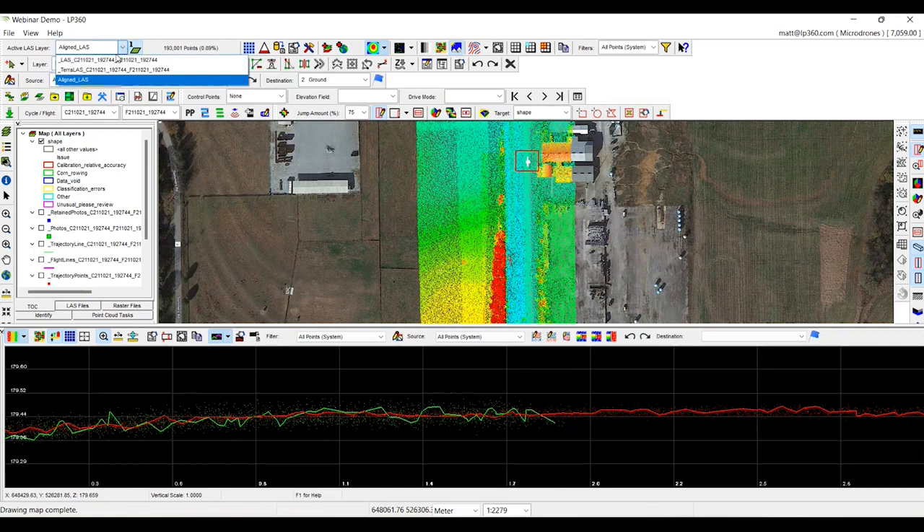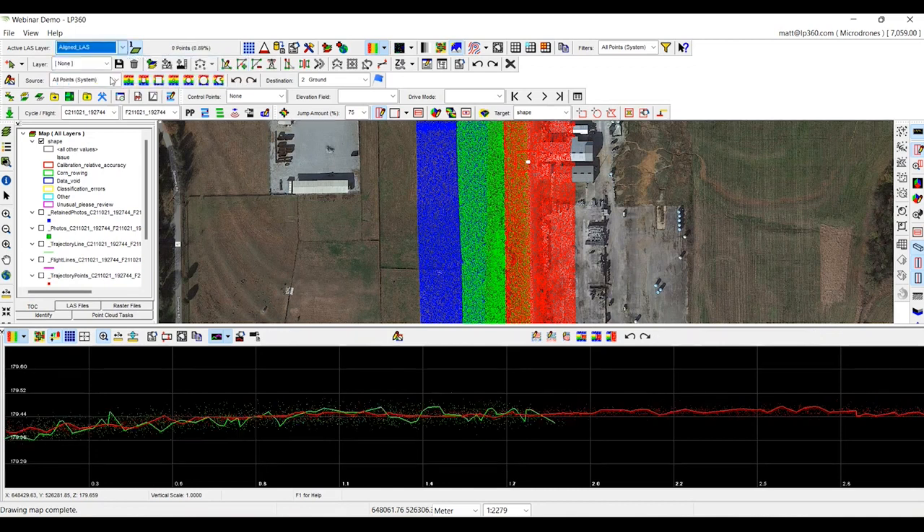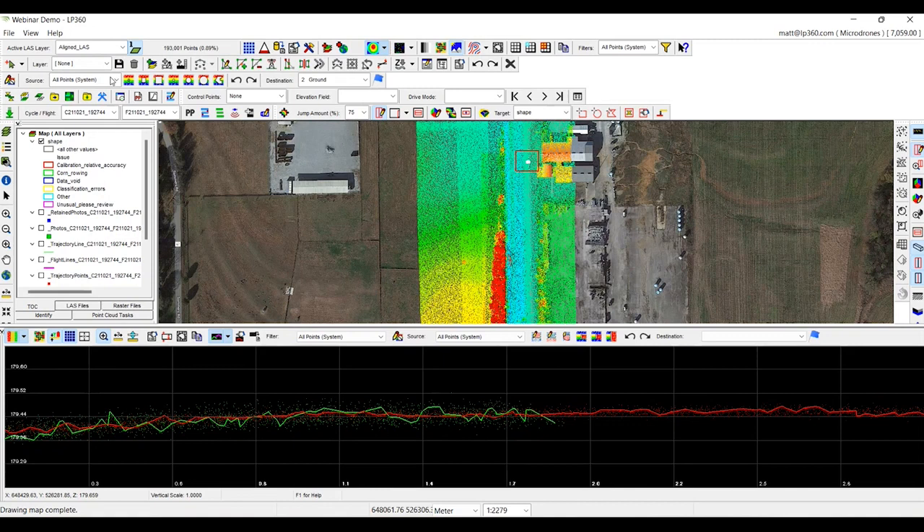When we do start to run denoising, it's going to give us a more accurate representation of the terrain. This is the original. After we updated and assigned a point source ID to each of those strips, here's the new aligned dataset. You can see how much more powerful this makes your DJI L1. If you do have some issues in the data, you can now address them with LP360 drone using strip align to make sure your strips sit within each other.